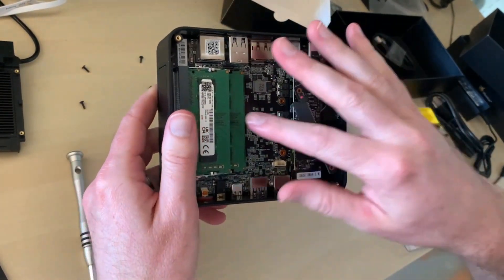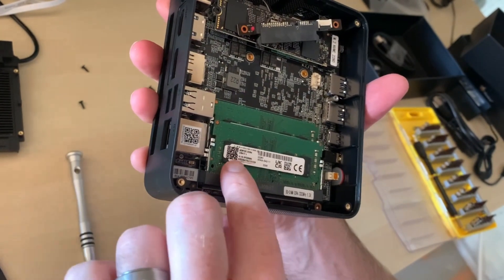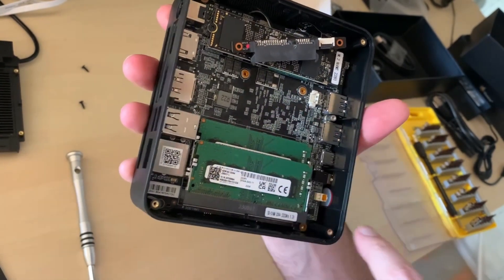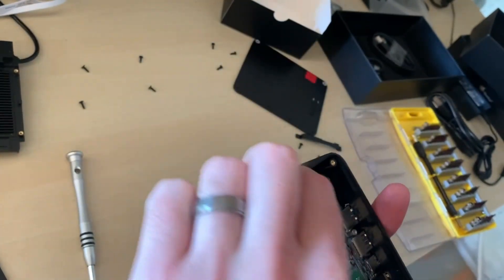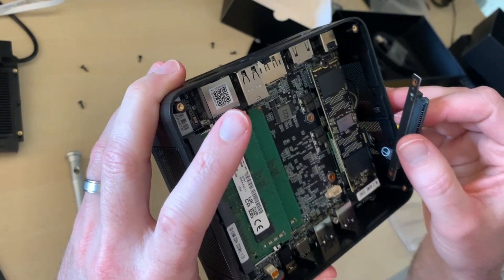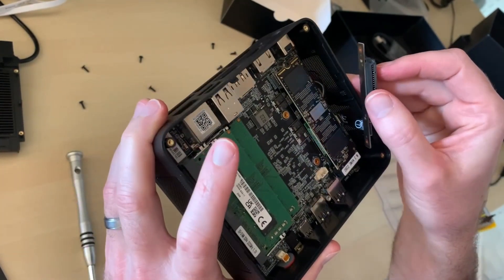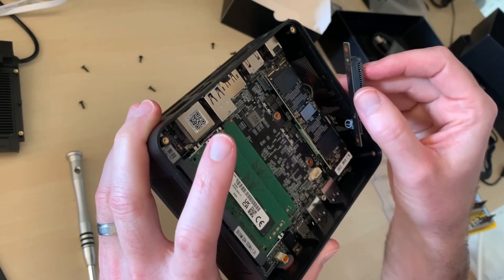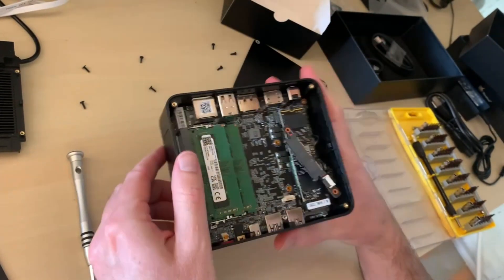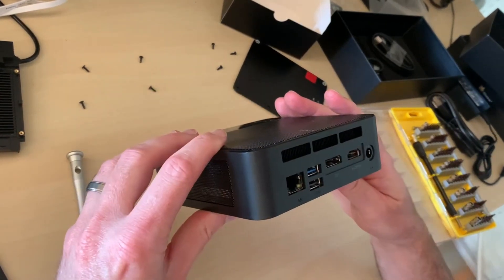There's our NVMe drive and here are our two sticks of RAM. These are no-name RAM modules — I'm not seeing a brand name I recognize. AZW is the manufacturer of the motherboard. As for the NVMe, the only brand name it says is Phison — P-H-I-S-O-N — which I've never heard of before. So it looks like we have a no-name NVMe SSD and no-name RAM chips. How that handles, I don't know. But honestly, disassembling was pretty easy. Overall it seems like it's pretty decent quality.